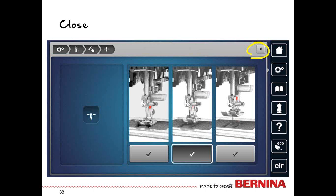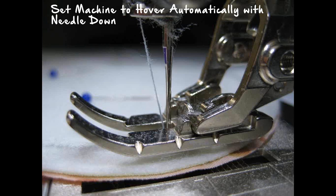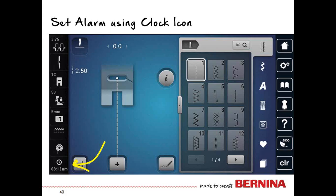Close out of this screen, and here is a picture of what happens with the automatic hover: coming out of a corner, the presser foot raises automatically, you make the pivot, then press the foot control and you're ready to go on your next stitching journey.